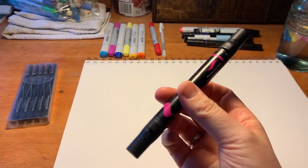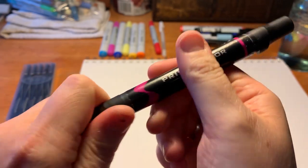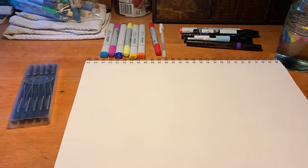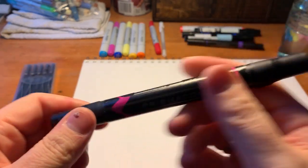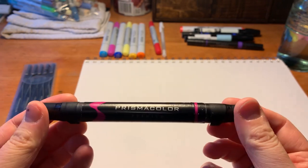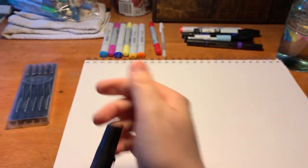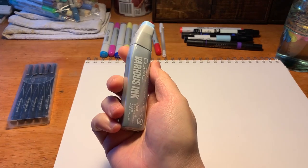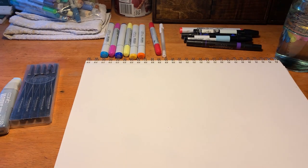Another large brand you can find is Prismacolor. I find I don't like Prismacolors as much because they don't feel refillable. They might be refillable, but I haven't seen them with the same sheer amount of ink cartridge refills that you can get from Copic. On the other hand, they're a little bit less expensive.